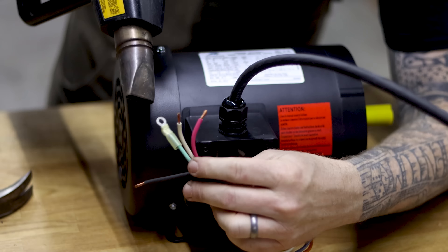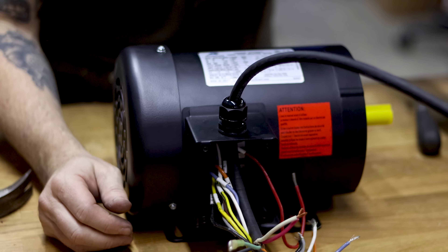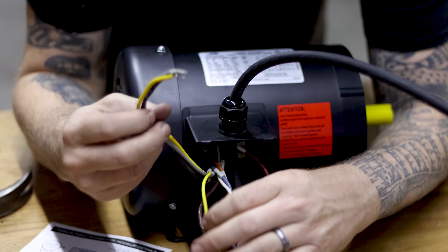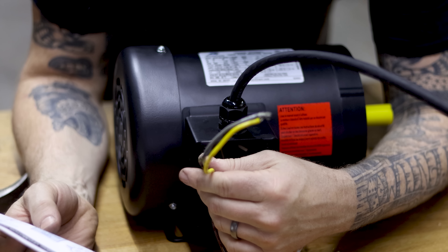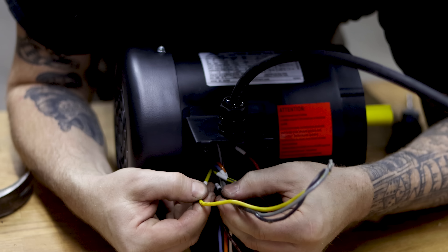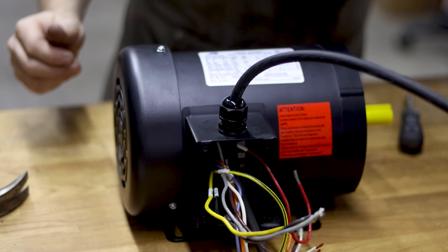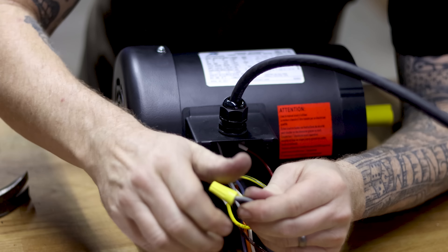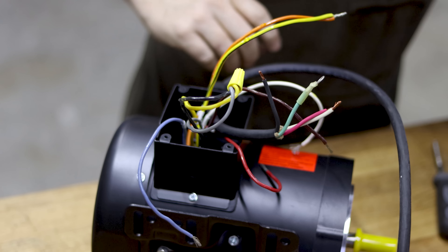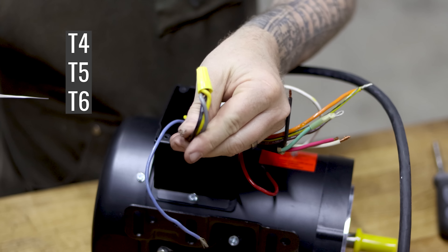Using the wiring diagram, we match the T-numbers. First, T4, T5, and T6 simply get twisted together and capped with a wire nut — those three are done. Now going down the line: T3 and T9 connect to white. Critical note: do not follow wire colors inside the motor — always follow the T-number labels. Colors don't matter here; every motor can be different. Only the T-numbers matter.